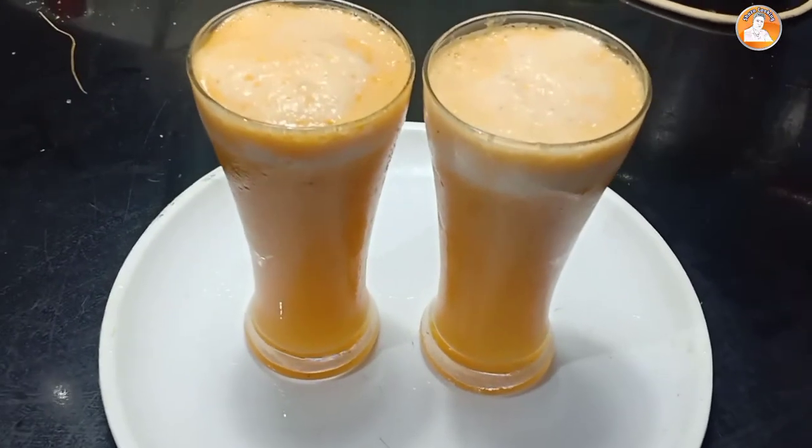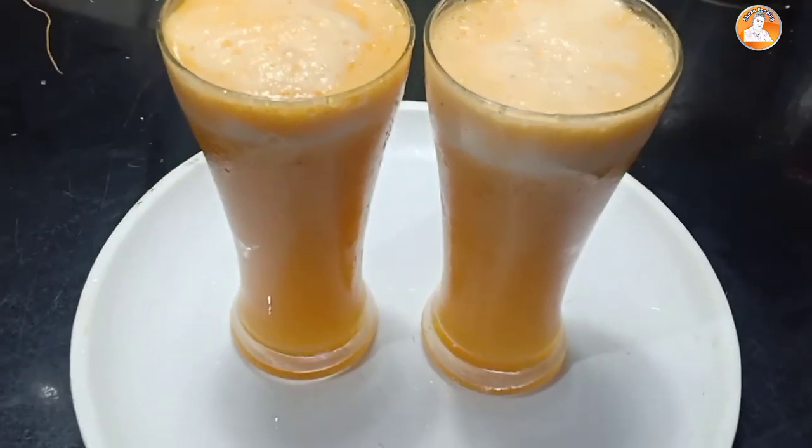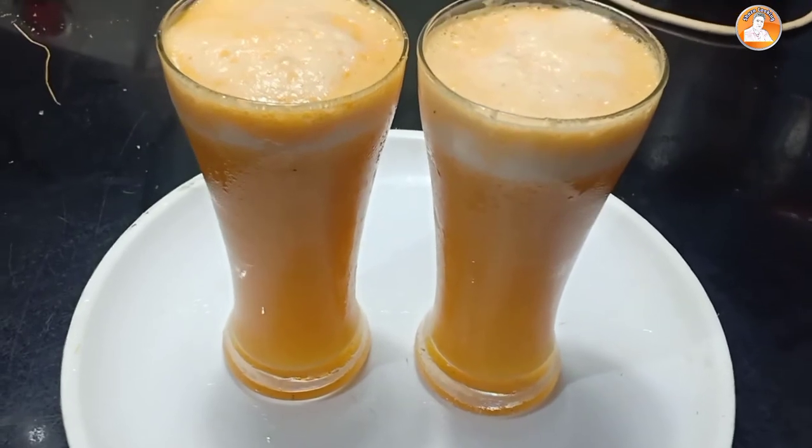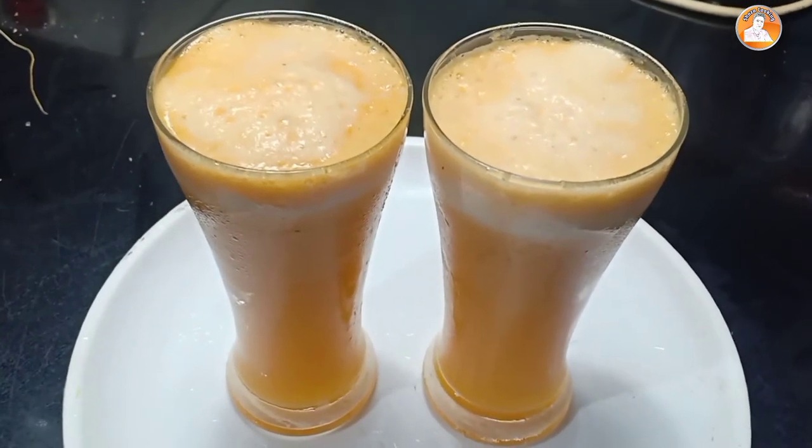Now we have the special pineapple juice ready. It's very simple — it's a variety test. It's very tight.